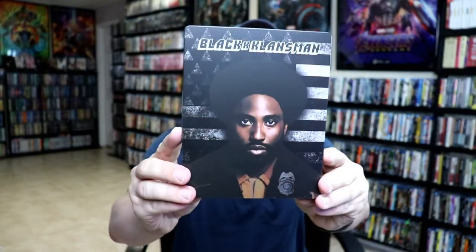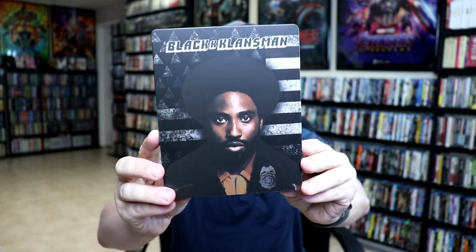I'm going to go ahead and remove this from the wrapper, and we'll take a closer look at this steelbook. I've got the wrapper off and the J-Card removed. Really nice image here on the front with the title at the top. It is a matte finish. I really like the way that this looks.